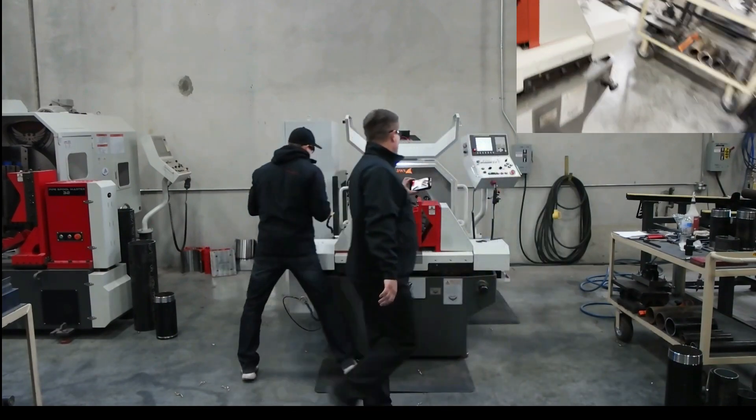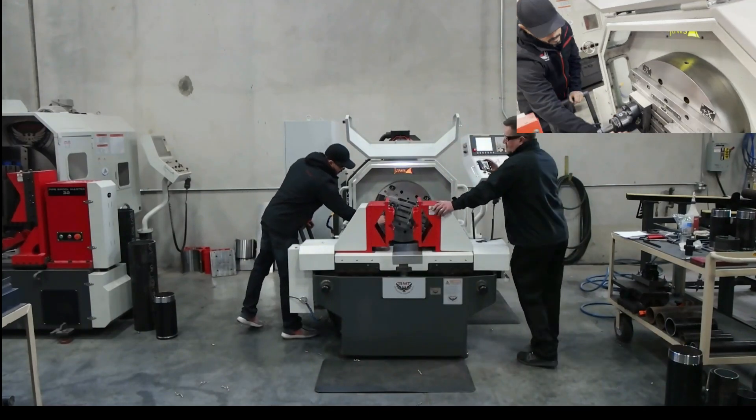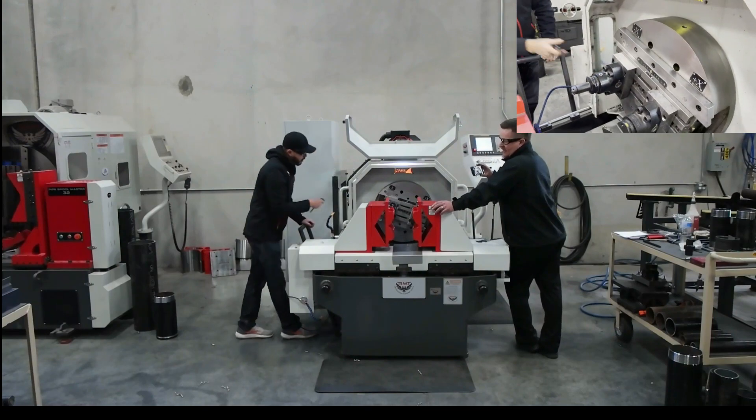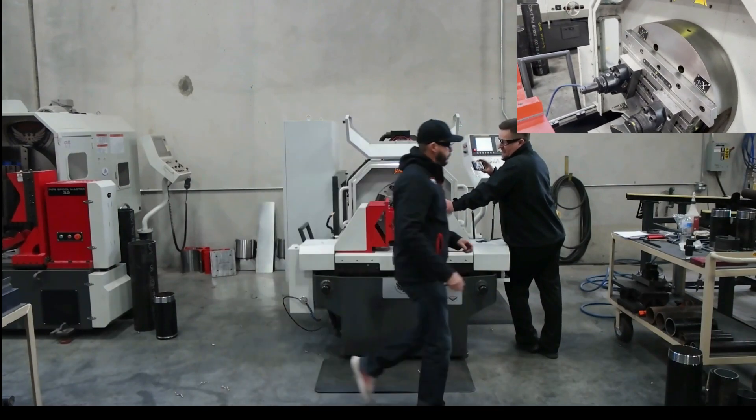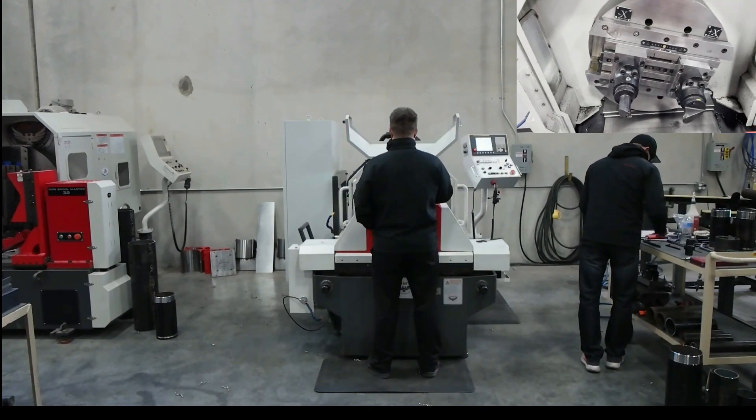And it's not just threading and cut groove we can do with this machine — we can bore, thread. It's like a little boring mill. You can do a lot of machining, a lot of forming with the machine.